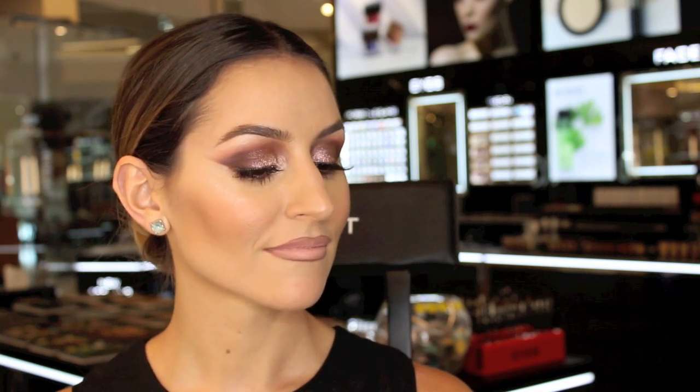Now that my base is complete, I'm just going to finish off the rest of my makeup so you can see the completed look. Thank you for watching this tutorial. I really hope you enjoyed it. If you did, please give it a thumbs up and don't forget to subscribe to Inglot Australia. Bye.